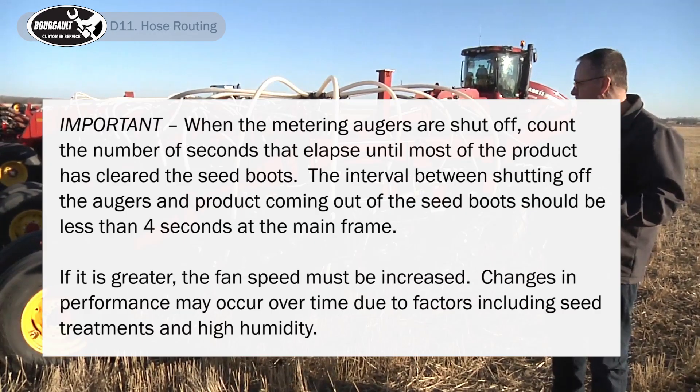When the metering augers are shut off, count the number of seconds that elapse until most of the product has cleared the seed boots. The interval between shutting off the augers and product coming out of the seed boots should be less than four seconds at the mainframe. If it is greater, fan speed must be increased. Changes in performance may occur over time due to factors including seed treatments and high humidity.